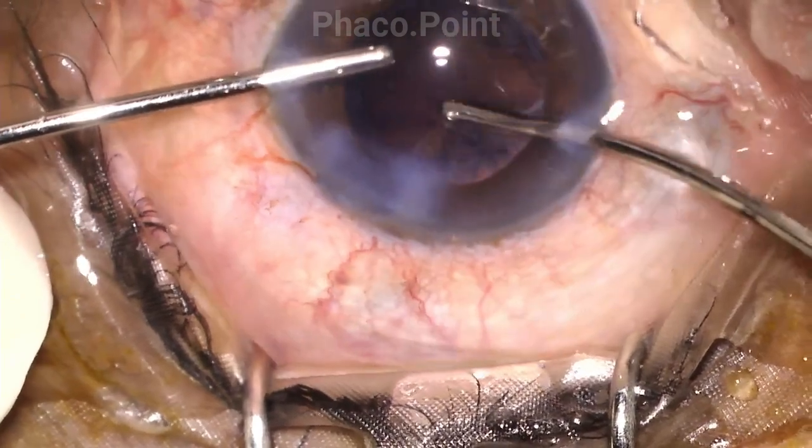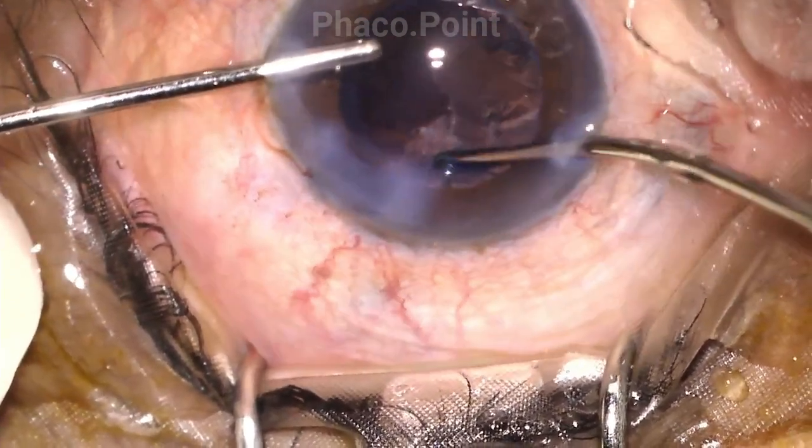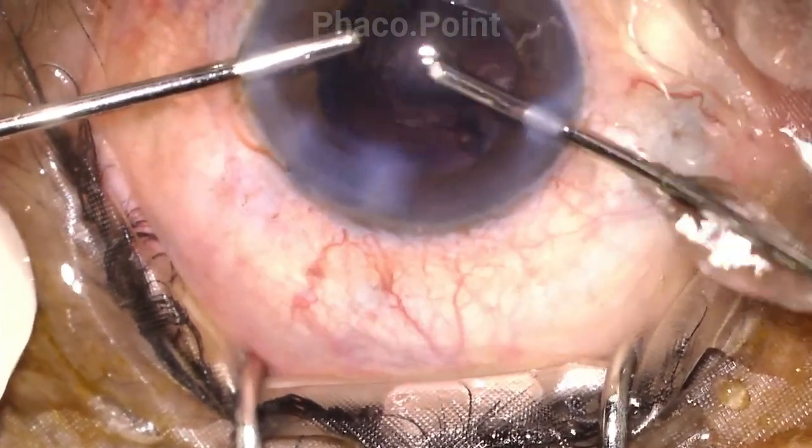The rest of this surgery depicts the irrigation aspiration, the introduction of the lens, the visco wash, and finally the stromal hydration.